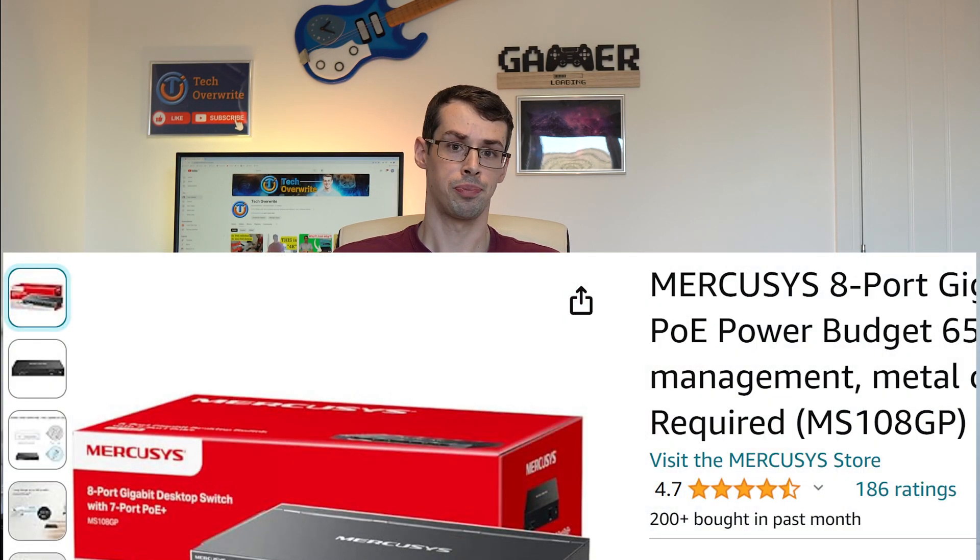They also had great reviews, shown as 4.7 out of 5 stars on Amazon. I'd previously discussed why the make of a network switch doesn't really matter, so I took my own advice and bought the MS-108GP from a company I'd never heard of before.